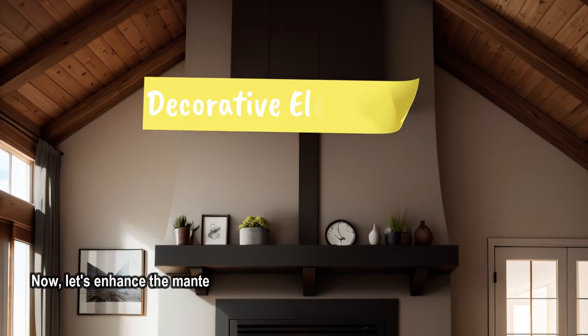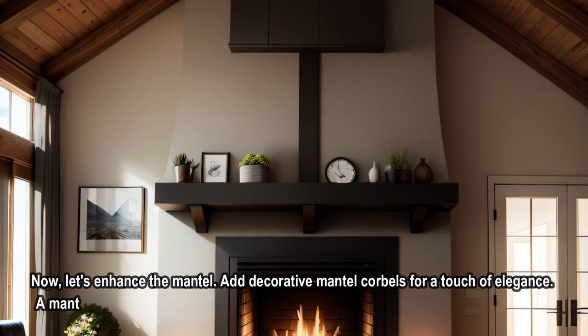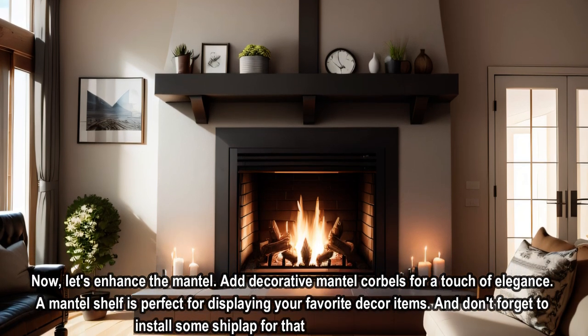Now, let's enhance the mantle. Add decorative mantle corbels for a touch of elegance. A mantle shelf is perfect for displaying your favorite decor items. And don't forget to install some shiplap for that classic farmhouse look.